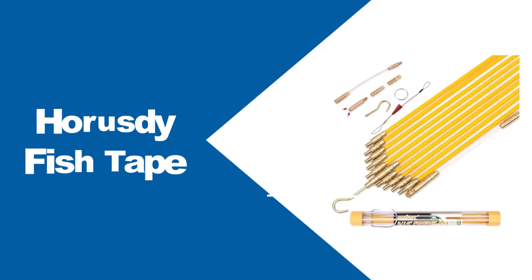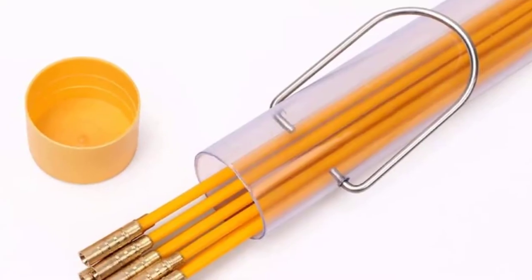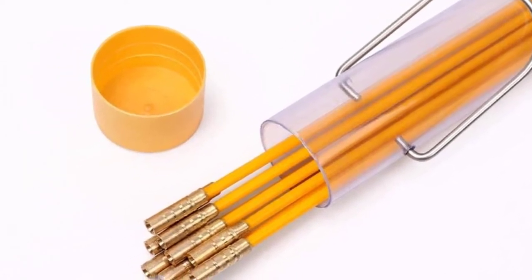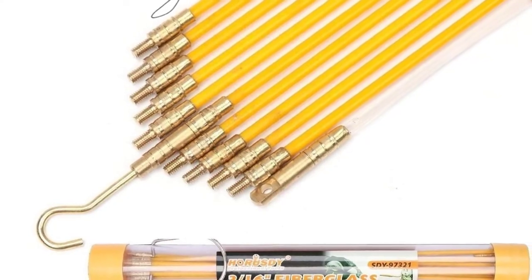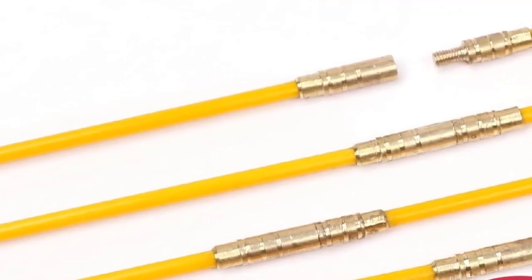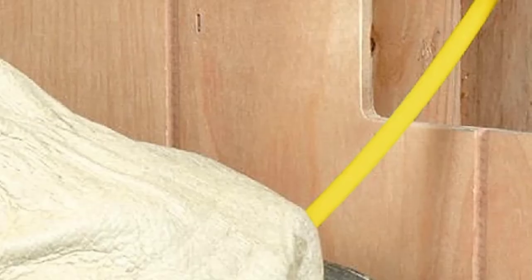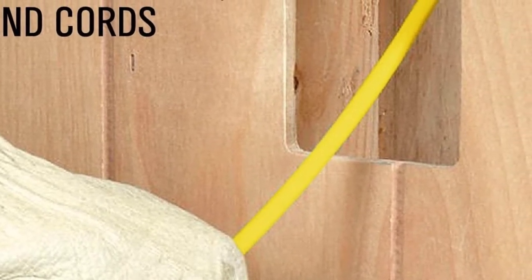At number 2: Horesty Fish Tape. The Horesty Fish Tape may be just what you need for routing wires through attics, subfloors, and walls during cable installation. This item includes 10 one-and-a-half-foot fiberglass rods that can be connected to reach faraway cable housings. Each rod is 3/16-inch gauge, making it easy to push or pull. The solid brass fittings on these linkable rods are incredibly sturdy. These connectors are non-magnetic and rust-resistant, so you can be confident that none of these rods will stick anywhere else if you use this tape inside electrical conduit tubes.